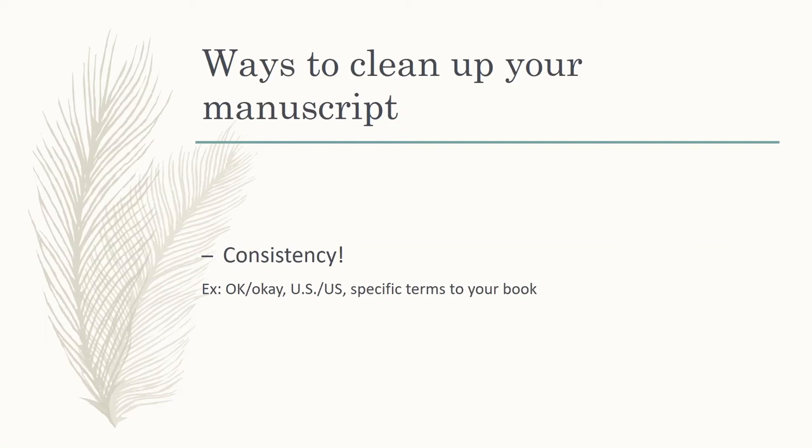I can't tell you the number of times I see authors put 'ok' — both lowercase — then 'Ok' — one uppercase, one lowercase — then 'OK' — both uppercase — then 'Okay' — spelled out, first letter uppercase — then 'okay' — spelled out, all lowercase. That sort of thing is going to drive your readers nuts.